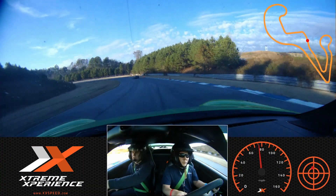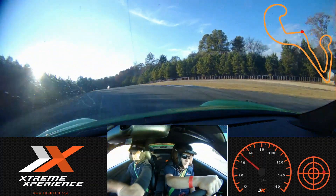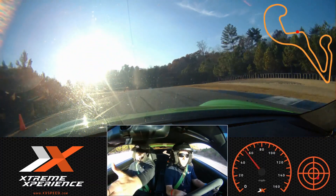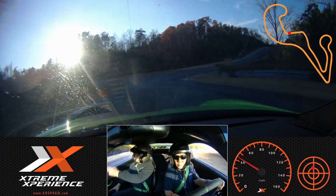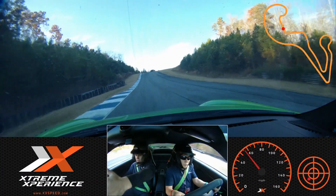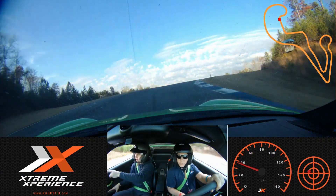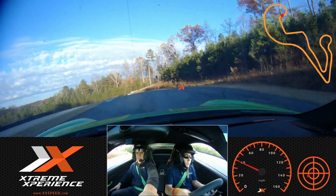And brake. Stay wide. Smooth release, back to the green. All the way left. Accelerator to the red cones. And brake. Release brakes, turn in. Look up that hill. And full throttle. And light brake. Off brakes. Back to gas. Green cone. A little more speed. Get to the left.